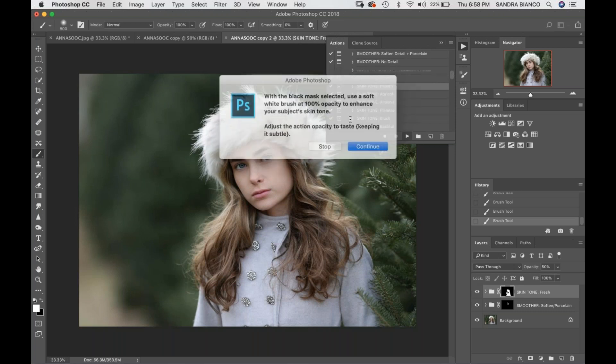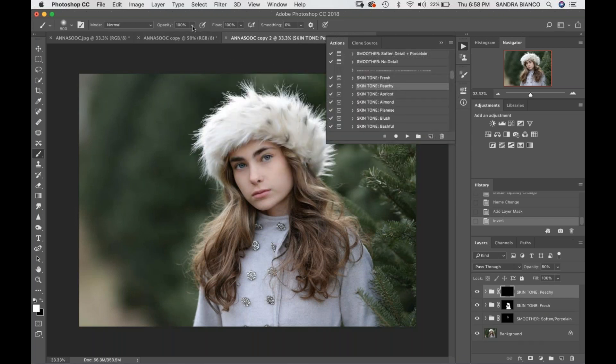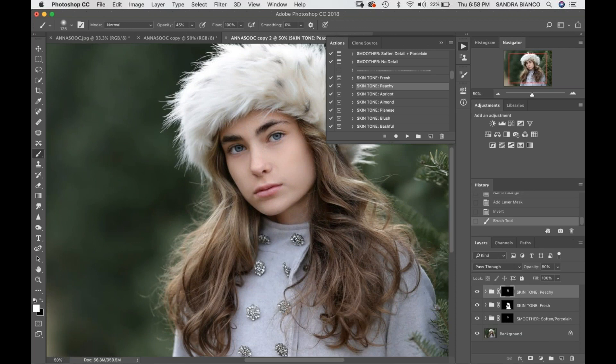Next thing I'm going to do is go down to Skin Tone Peachy to add a little bit of color. I'm going to take my opacity down to about 45 and paint this on. I know I'm painting it over the eyes — I'll mask that off in a second. I just like to paint it all over the skin first, and then it's easier to get your brush smaller, bring it back up to 100%, and mask off the eyeballs so they aren't turning peachy.